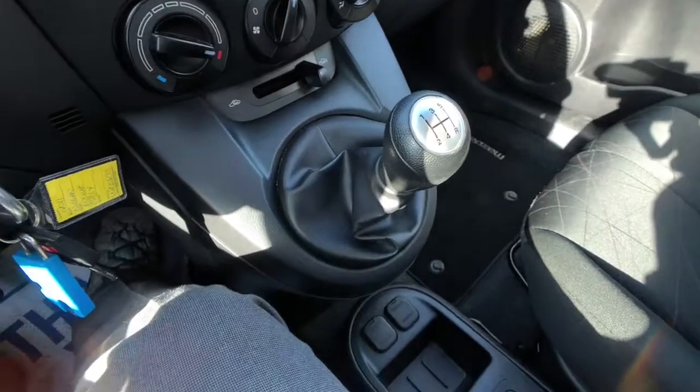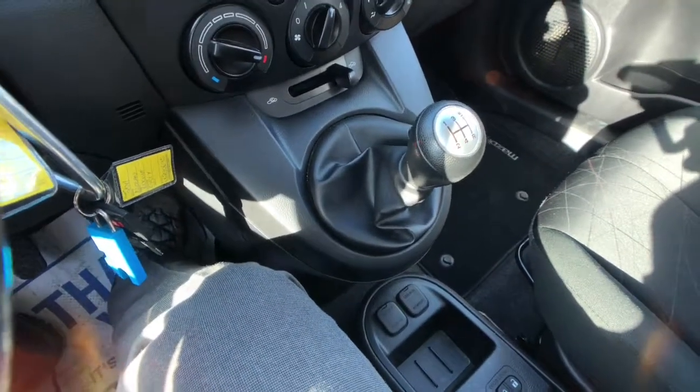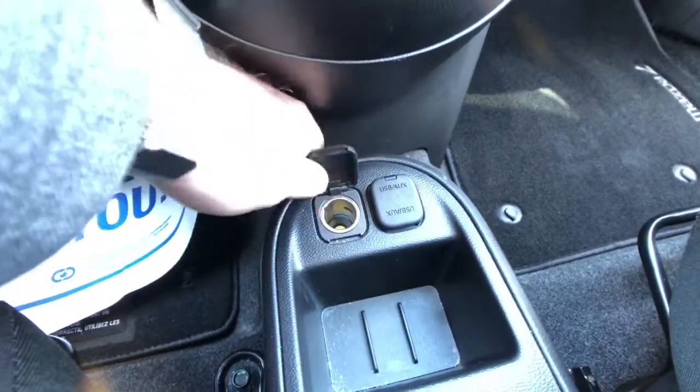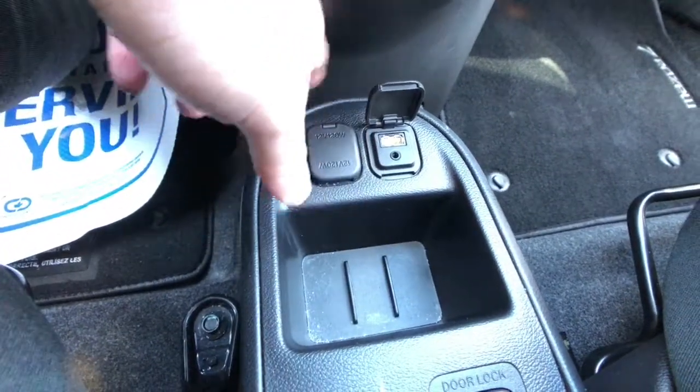That's going to be your shifter and it's a nice five-speed smooth-shifting transmission here, so even though it is a manual transmission it's still nice and smooth and that clutch is still peppy and responsive. Down below here you've got a power plug and then a spot for your USB and auxiliary inputs for your audio system.